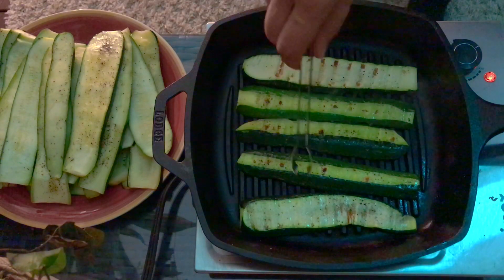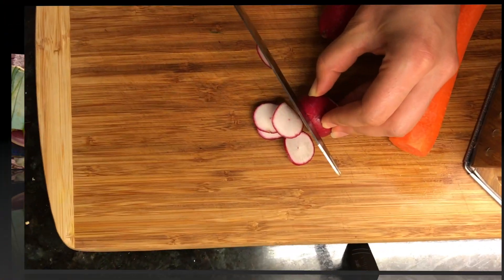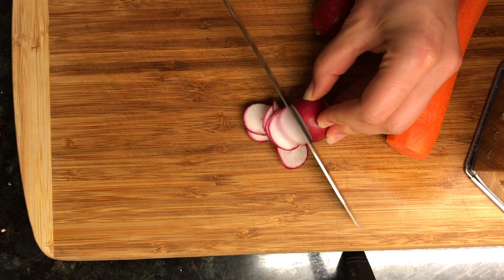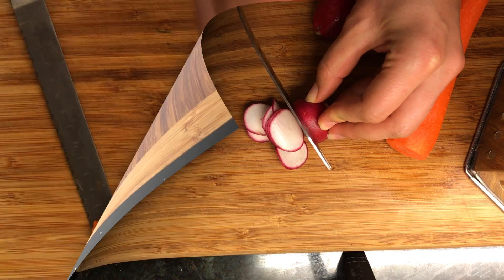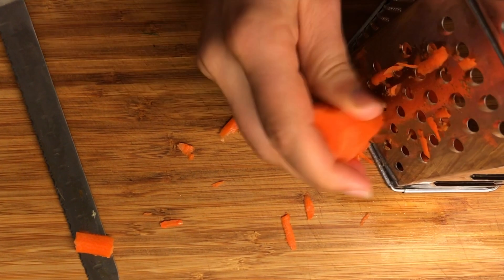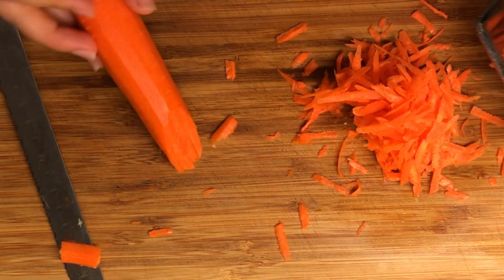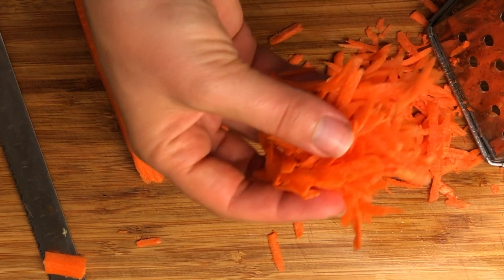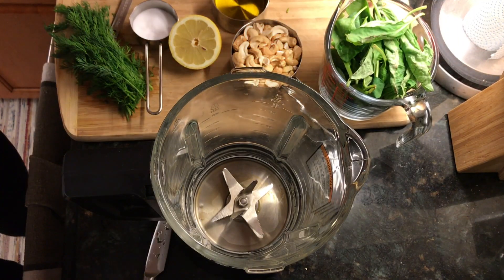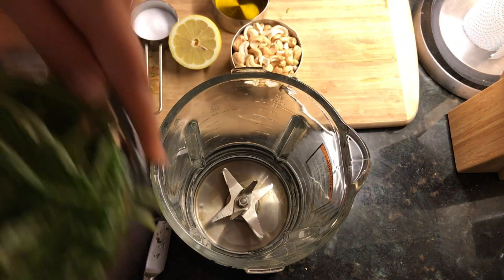Once the zucchini slices are grilled, we also want to slice the two radishes. We'll be using the radishes for the filling. In addition to the radishes, as a filling we'll also use shredded carrot, so go ahead and peel and shred the carrot. Our third ingredient for the roll-ups filling is basil and dill pesto sauce.